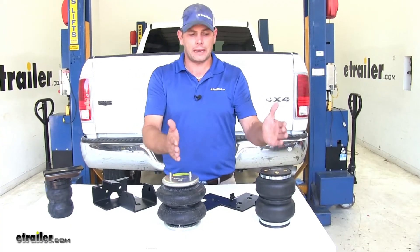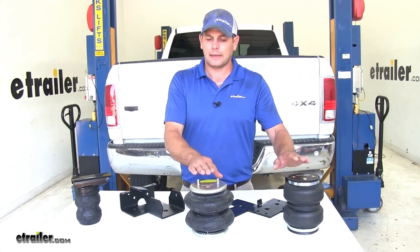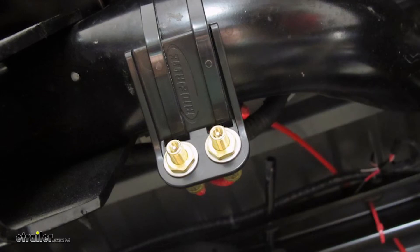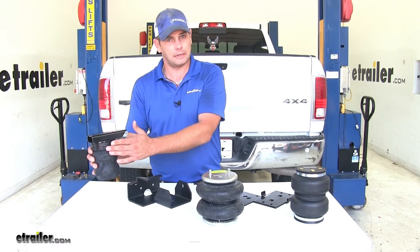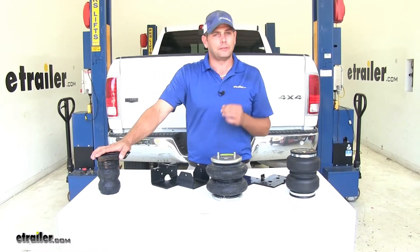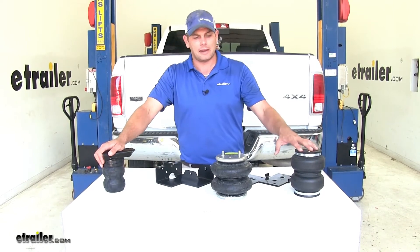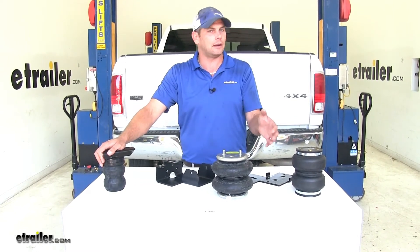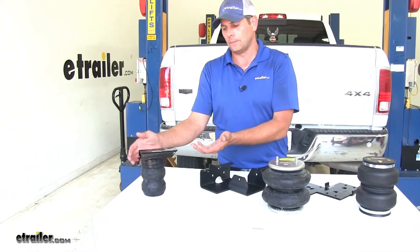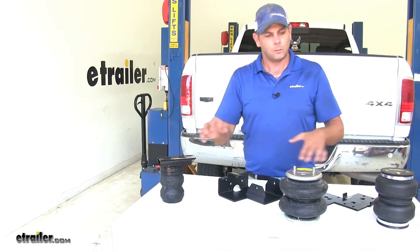Another difference between airbags and Timbrens is that for off-center loads, with airbags we have two inputs, so we can adjust each airbag — whether it's on the driver or passenger side — independently. With the Timbrens, we're going to have constant pressure. The Timbren does have a few things going for it: you don't have to maintain it at all. Unlike the airbags, you want to make sure you've got at least 5 PSI in your airbags at all times. Also, the Timbren is easier to install.